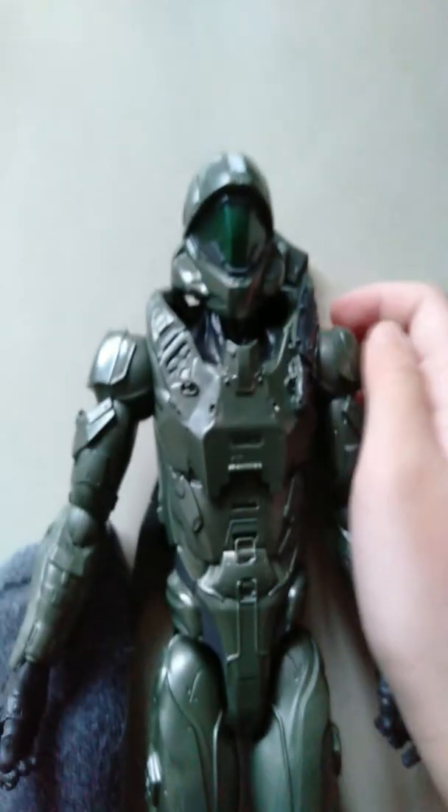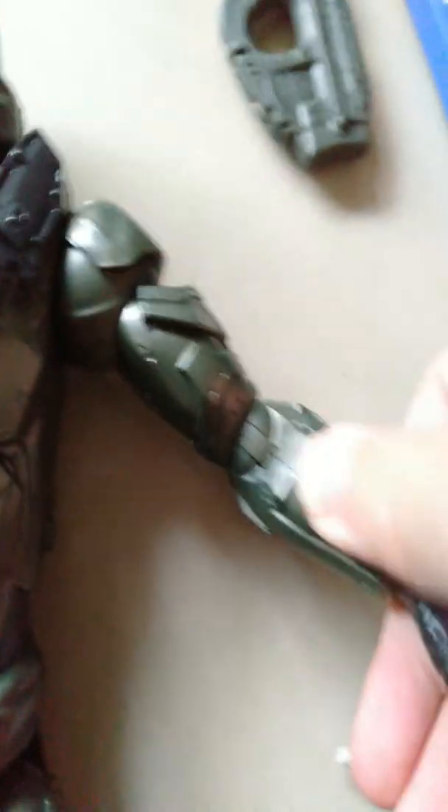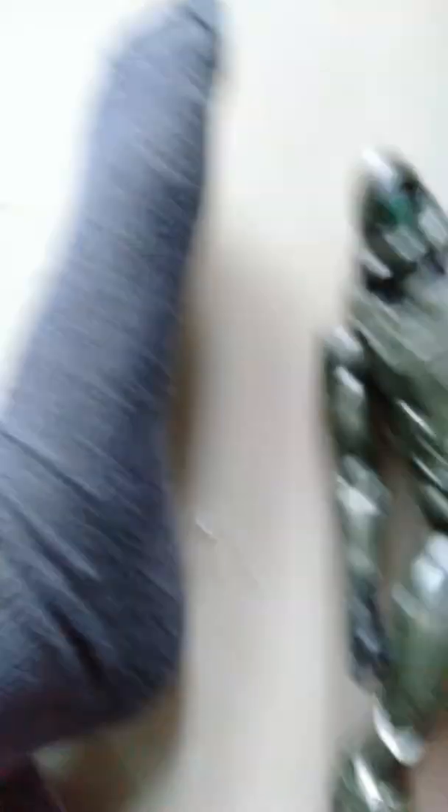This is Spartan Buck, see? Buck. His articulation — his head can turn, super stiff. Arm can go out that much. The arm can bend 90 degrees. And then his leg can kick out. I can do a split that much. And his leg, this part can turn about 80 degrees. Good looking figure, can pose around.